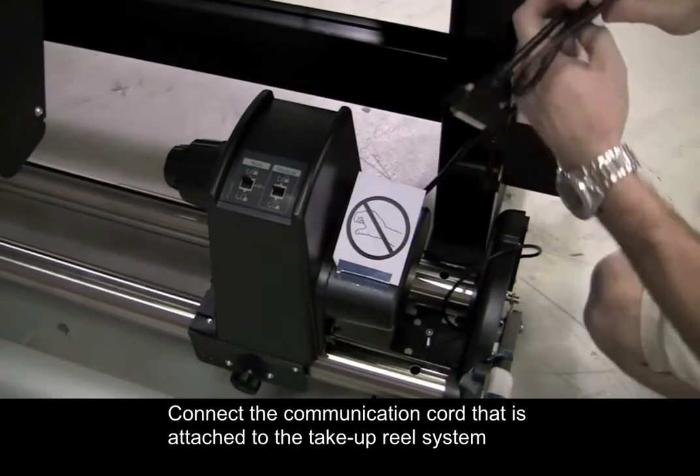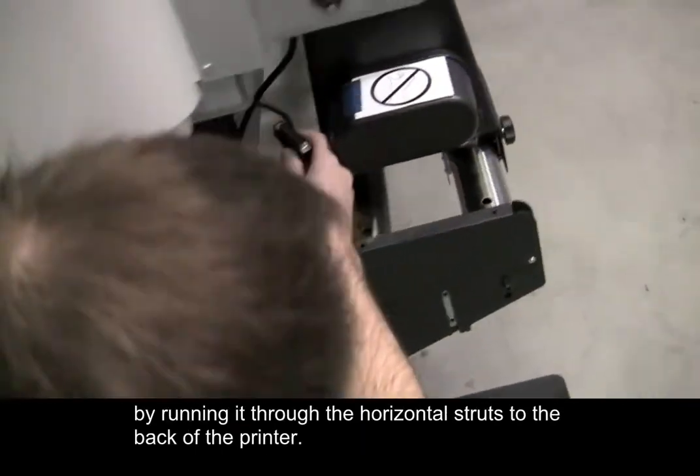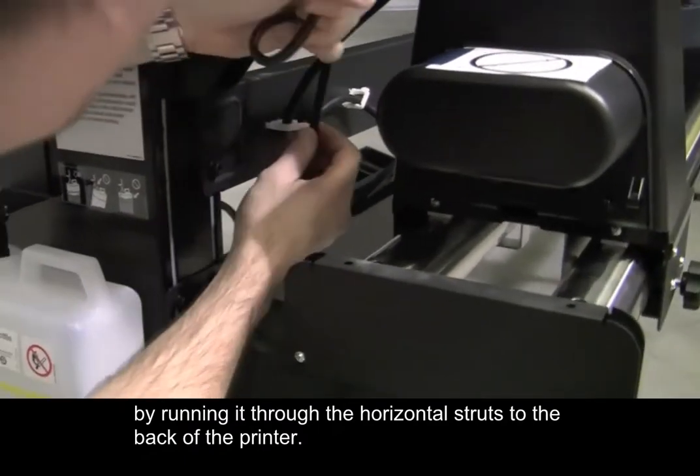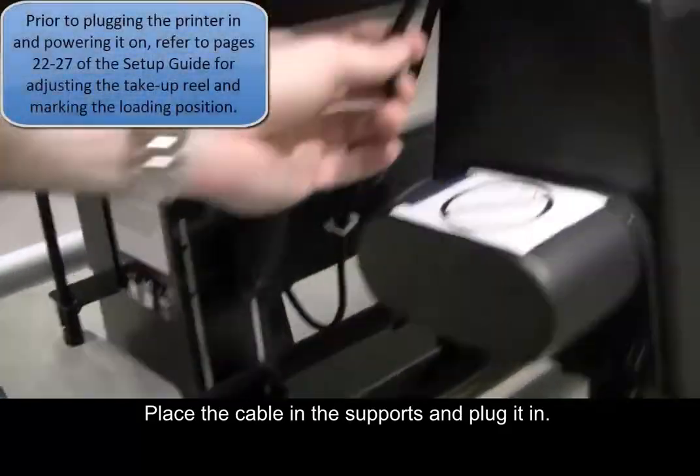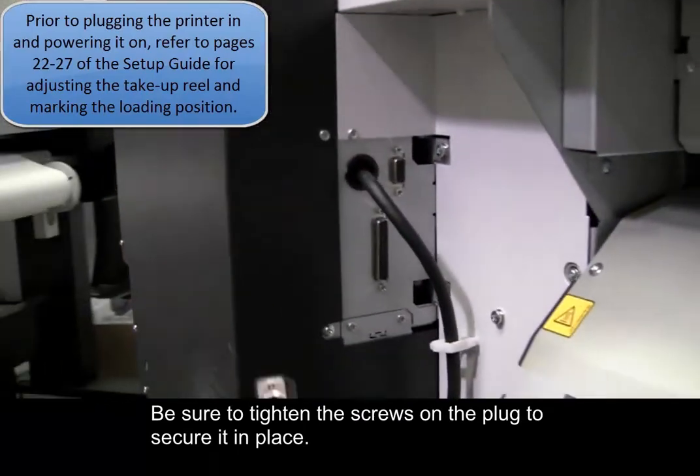Connect the communication cord that is attached to the take-up reel system by running it through the horizontal struts to the back of the printer. Place the cable in the supports and plug it in. Be sure to tighten the screws on the plug to secure it in place.